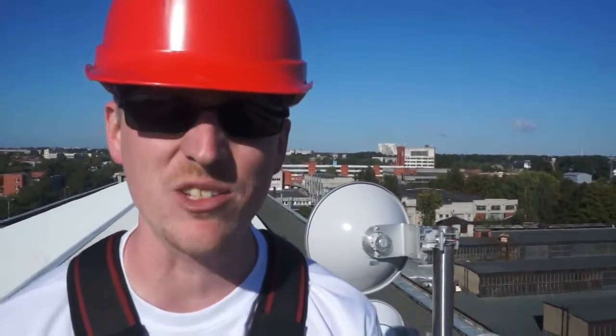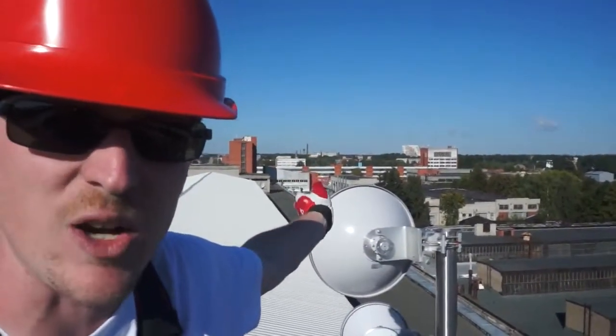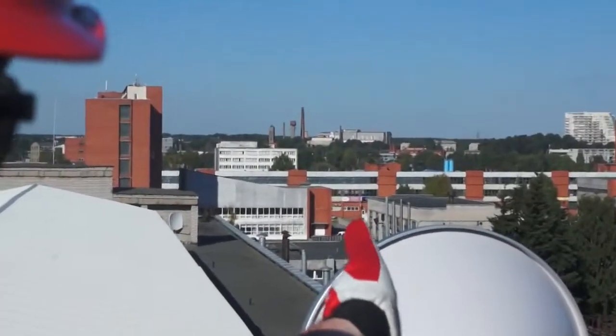Hi, I'm Daniel. I'm on this rooftop today to install a licensed 23 gigahertz microwave link. Behind me, about three kilometers away, there's a gray tower next to some smokestacks and a water tank.